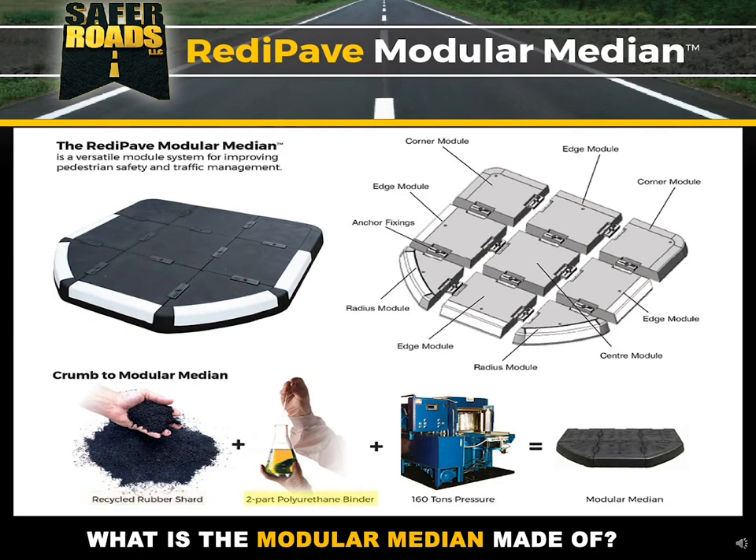Next, we mix that rubber with a two-part polyurethane binder. This is actually a bit unusual for rubber products — a lot of times they use a single-part binder. We use a two-part, high-quality polyurethane binder. In fact, it's about 30% of the weight of the module, and we use it because it creates more durability and more protection against petroleum and UV. We mix those two things together, put it on a 160-ton press, and push it all together to create a dense, solid product. Those modules then come together to create the median.